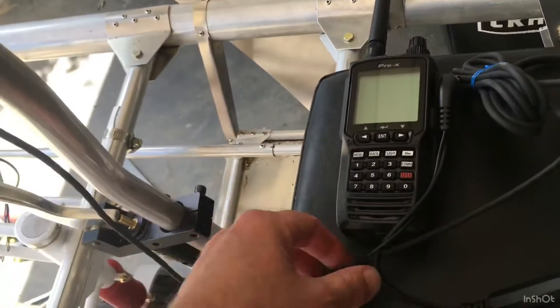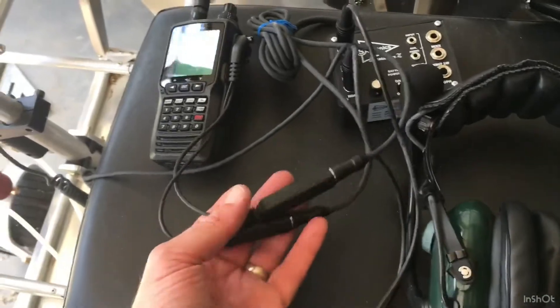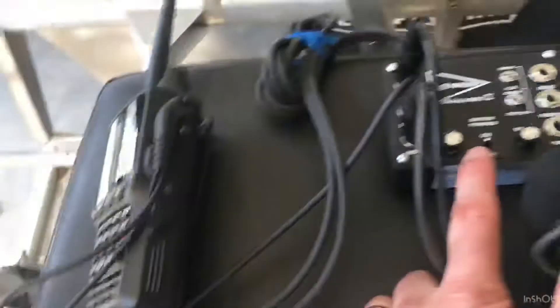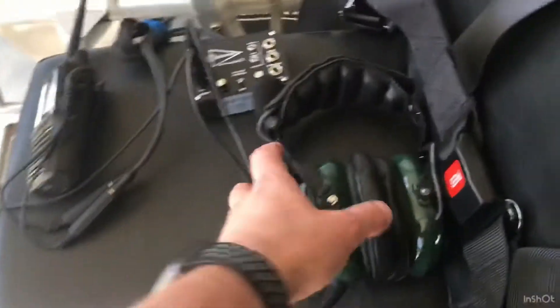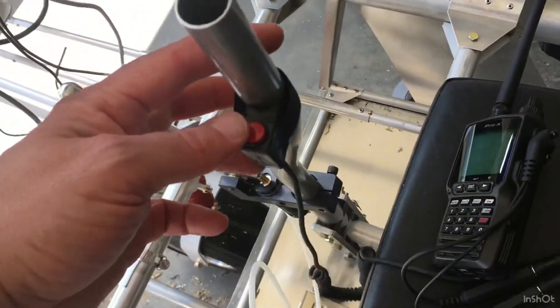The radio is connected using an adapter that comes with the Yaesu, and that comes around here to the Sigtronics Transcom 2 — a two-place intercom. This thing is pretty inexpensive and got rated really well. It just plugs right into the Sigtronics, and then from here your headset connects. This is not my actual headset — I have some Bose QuietComfort 25s coming that are going to be wired, and I'm going to use a U-Fly mic solution, which is much cheaper. I've got a Sigtronics push-to-talk up here.